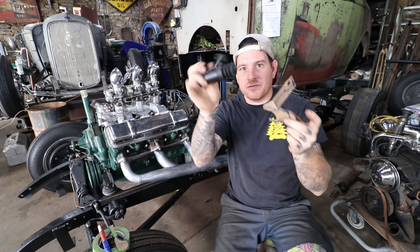It won't be a lot to show — it's just a lot of cutting, grinding, welding, and grinding again. But I will show you guys the process. Hopefully I'll have this bolted up pretty quick.